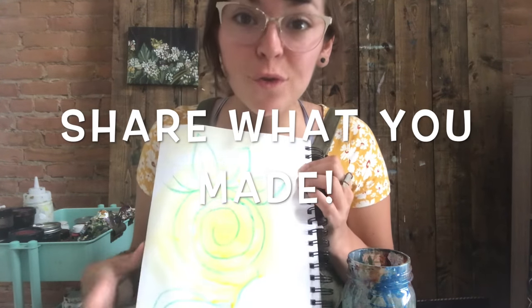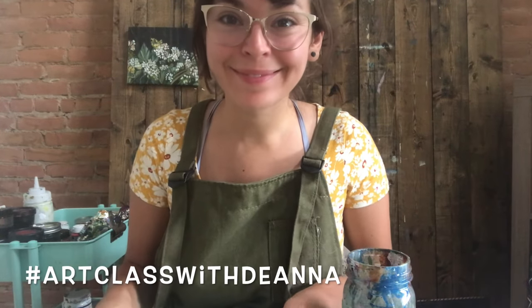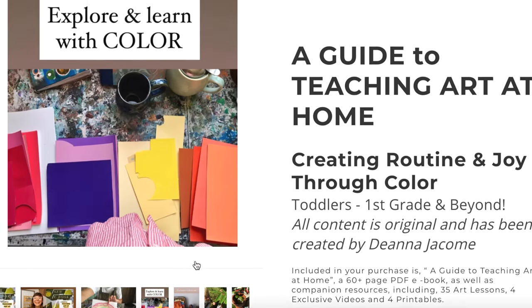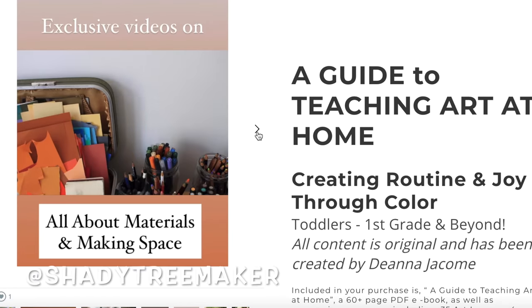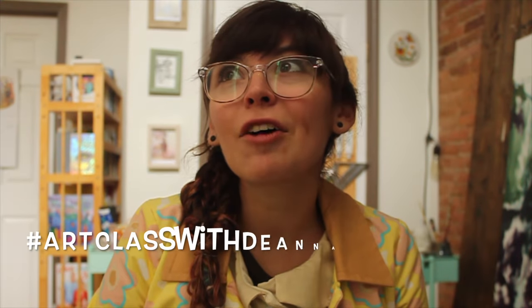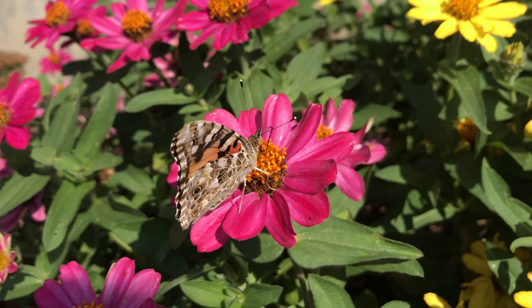I hope you have so much fun painting your inner sunshine. If you would like more guidance on building routine and joy into the everyday, come and go to my website and check out my ebook. If you do this with your child or just by yourself, please consider tagging me and sharing it with me because I would love to see the art that you make. I hope that this brought you a little bit more sunshine in your day. Happy making!